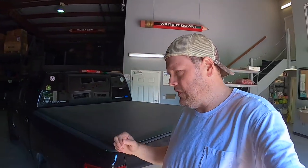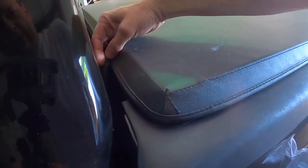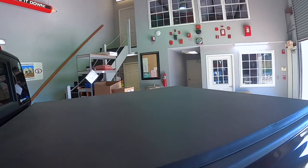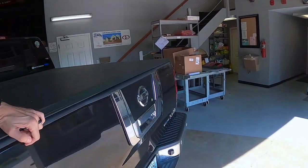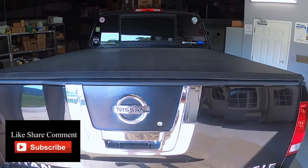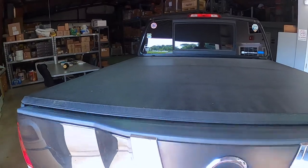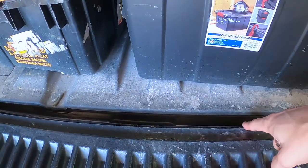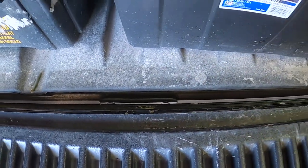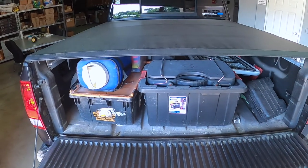I noticed one of the pieces of weather stripping is coming out and this thing's been on here for four or five years now. You'll see that piece of weather stripping right there is squirting out. So we're going to put new weather stripping on it — thicker — and then replace all the stripping on the bed rail itself. The tailgate piece is in really good shape, I just replaced it not too long ago. We're also going to figure out what to put between here and here to keep the dust from coming up. I think that's where our main problem is. So I'm going to get all this out of the truck and then get the tonneau cover off.